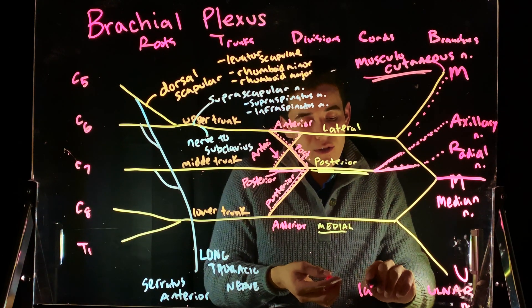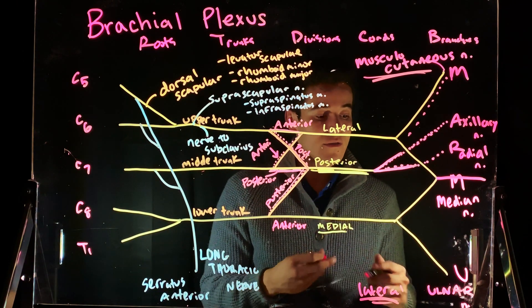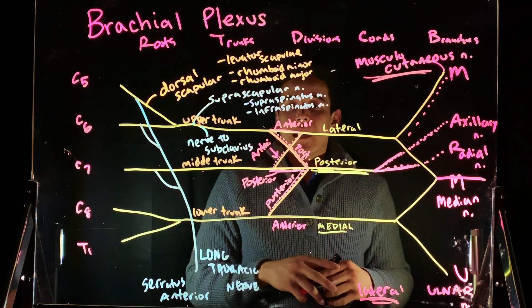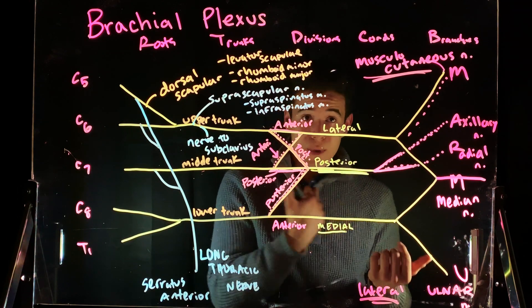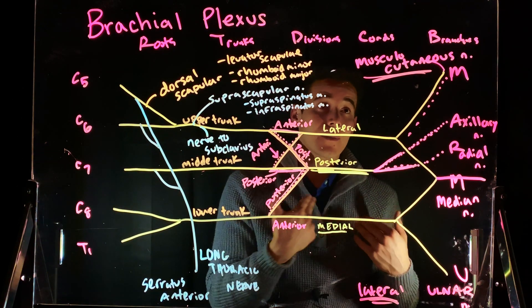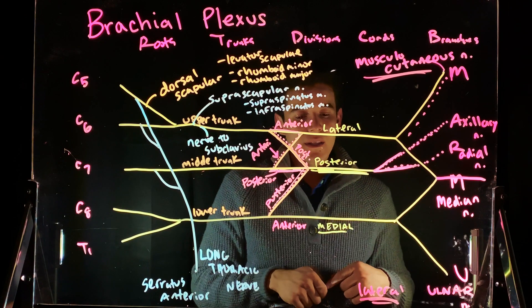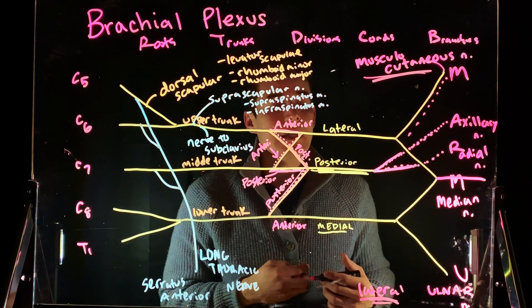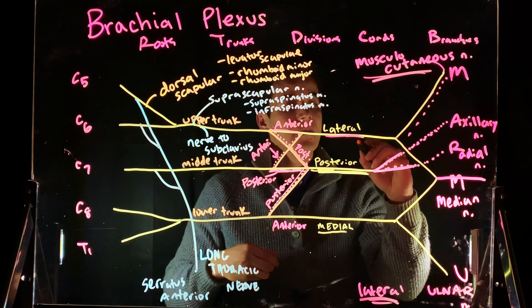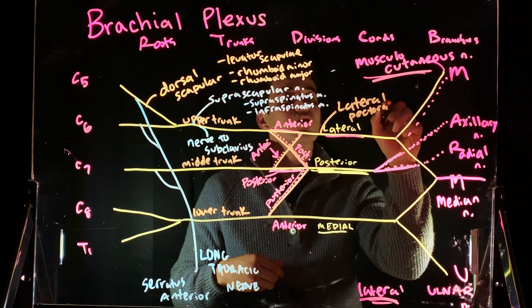The ulnar nerve runs very lateral — you can trace it all the way back. To clarify: the musculocutaneous nerve is very medial with respect to the body, and the ulnar nerve runs very lateral. Coming off of the lateral cord, we have another branch: the lateral pectoral nerve.